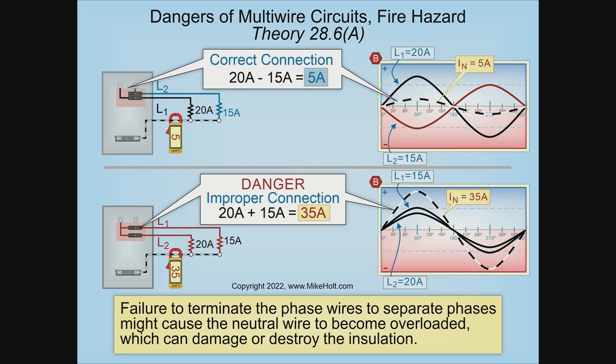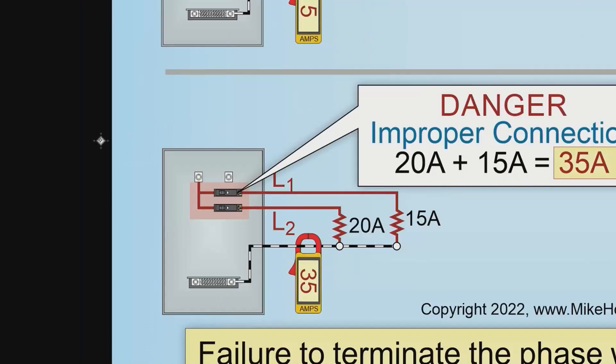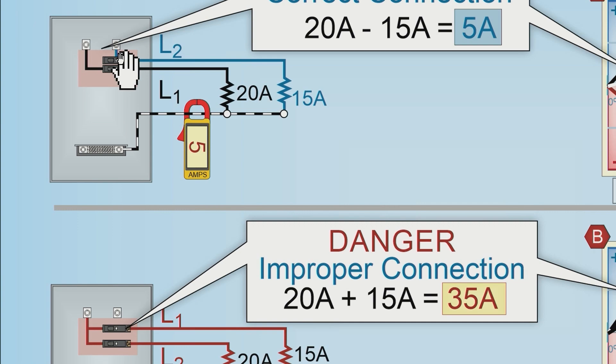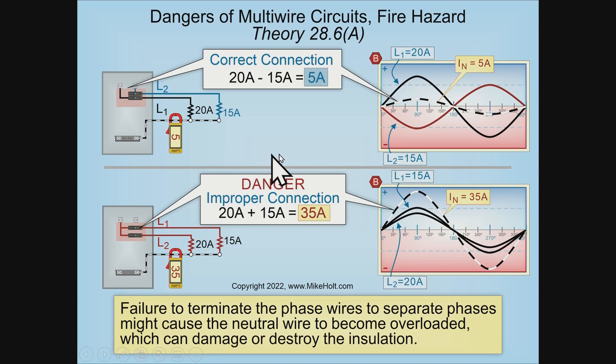This is an example of a correct connection of a multi-wire branch circuit. Line one, line two — 20 amps, 15 amps on a two-pole breaker. We need to make sure we put common handle ties on this breaker, because that is one of the requirements of NEC 210.4.